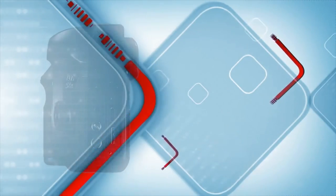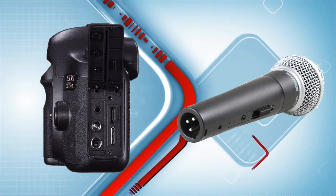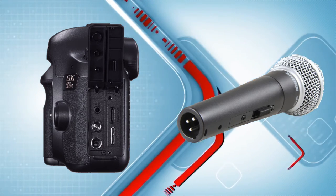However, it's also well known that the audio section of this same camera series is marginal in performance. This has led 5D users to seek out efficient methods of improving the onboard audio. Happily, there's now a way to improve that audio without trading in the camera.